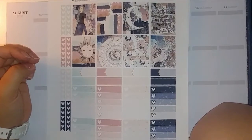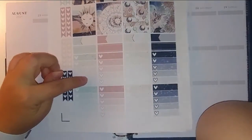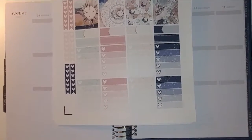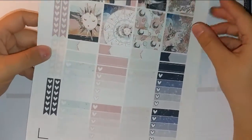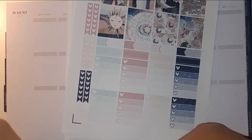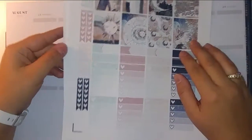Now this week I am kind of torn on what to do because these full box checklists are absolutely stunning. Can you see the gorgeous celestial detailing in those boxes? I just want to use them, but I know that if I use the full box checklists I won't use literally half of this kit. So I'm kind of torn, but I'm going to show you the kit and then figure out what I'm going to do.